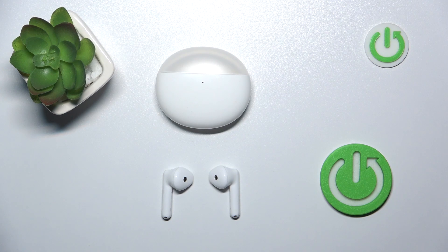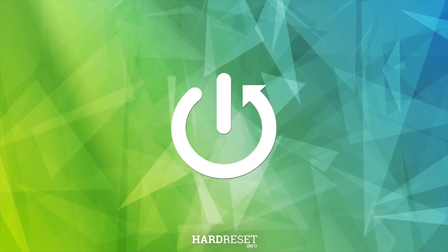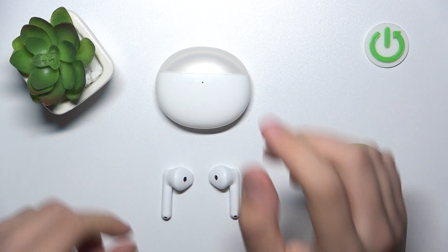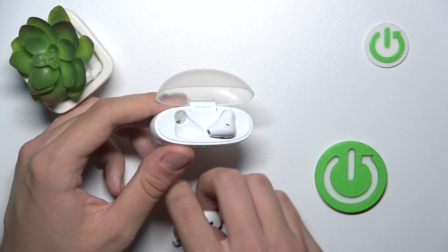Welcome. Today I have Oppo Enco R2 headphones and I'm going to show you how to soft reset them. To soft reset them, we just have to insert them into our case and wait 10 seconds.